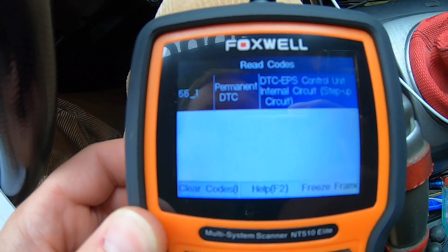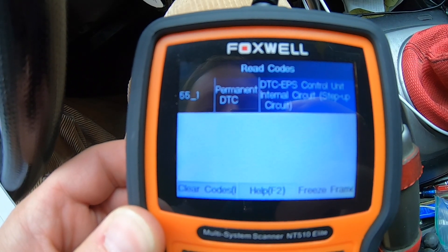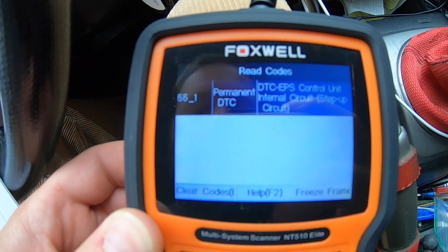Permanent DTC — DTC EPS control unit, internal circuit, step up circuit.